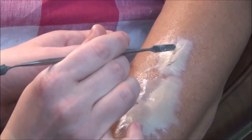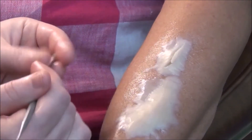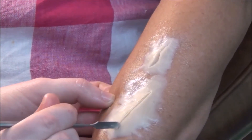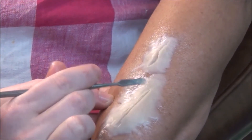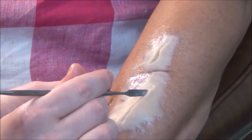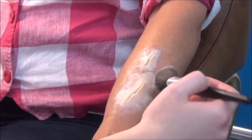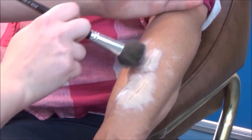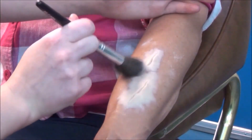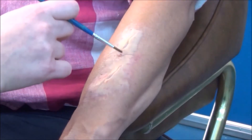Scribe a line down the middle of the mortician's wax to create the wound. Go back and forth over the line a few times to ensure it's fairly deep in the wax, and also vary the width of the wound by moving the tool back and forth. Dust on some powdered foundation makeup over the mortician's wax to take away some of its tackiness. Then use a foam pad with flesh tone makeup and add it to the mortician's wax to help it blend into the rest of the skin.